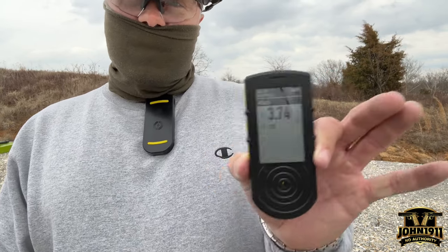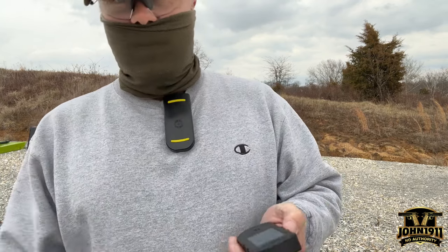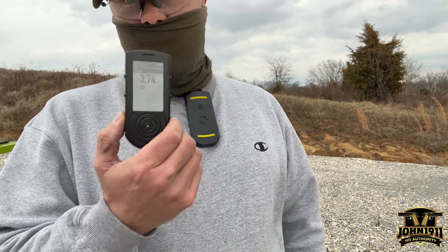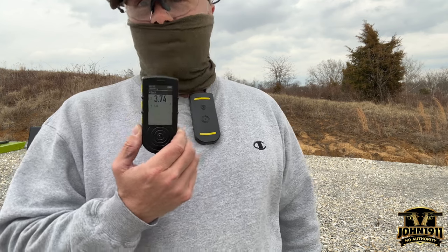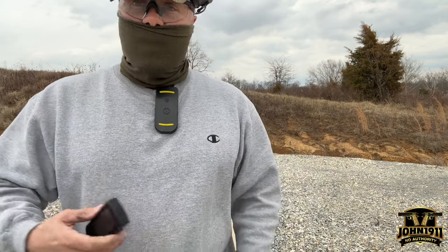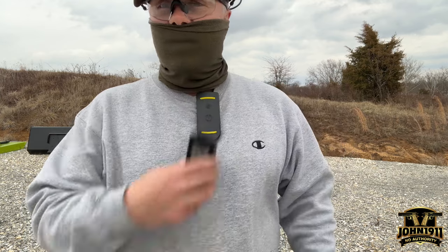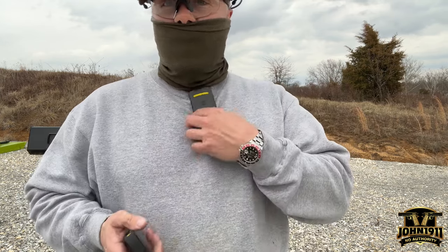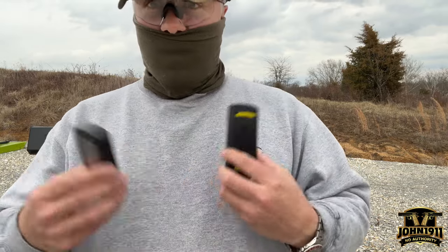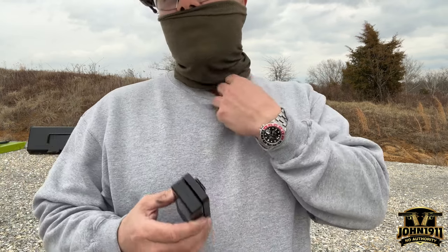Let me give you some advice if you're thinking about getting one of these timers and worried about it not being loud enough. You were hearing it beeping. The speaker on this is a directional speaker, so it is noticeably louder when the timer is blasting toward you than the other way. If you're running this on your belt and you're not quite hearing it, run it up higher. You can take this thing and put it under your shirt, or if you're wearing a chest rig, you could clip it on there.